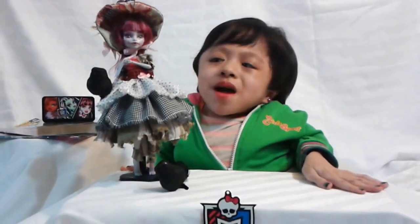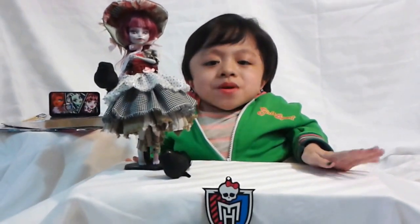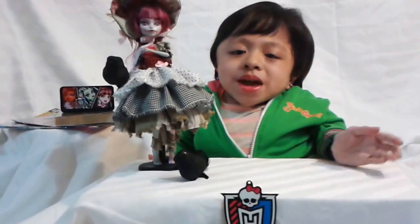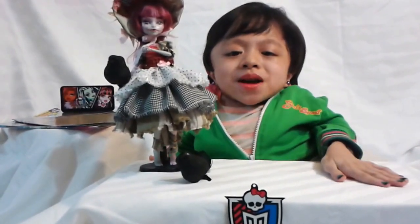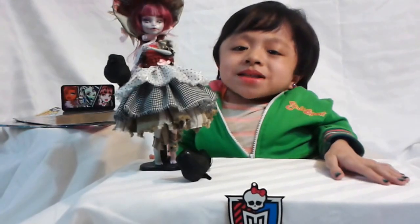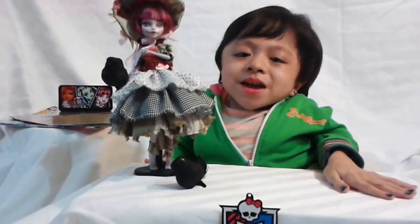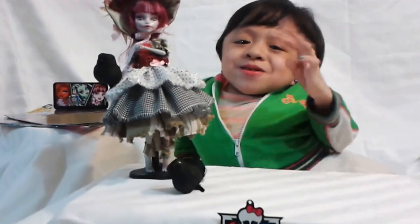She's a very unique doll and I'm so happy that I have her in my Monster High collection. Thank you so much Armel. So this is my Monster High custom made doll review. I hope you guys like it. Once again, thank you Armel, you're the best. Thank you guys for watching. Please like, rate, comment, share, and subscribe. Bye guys and girls.